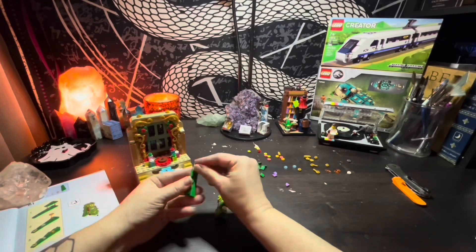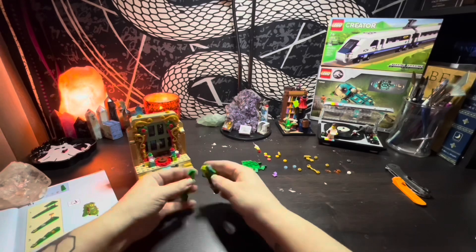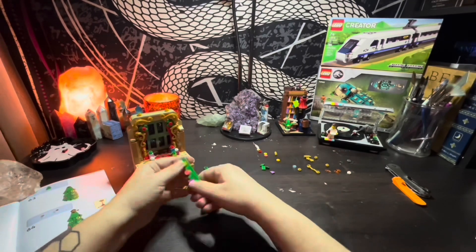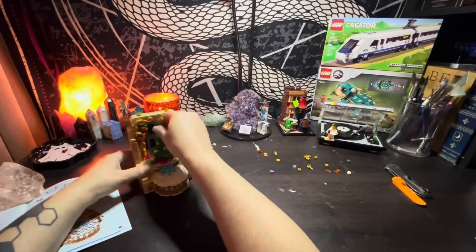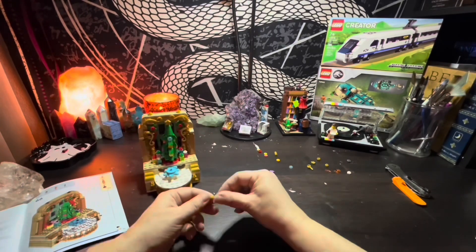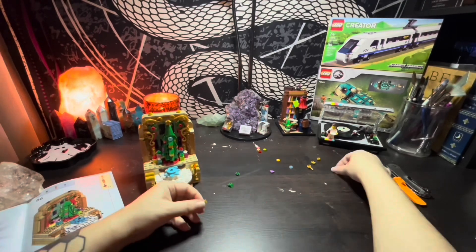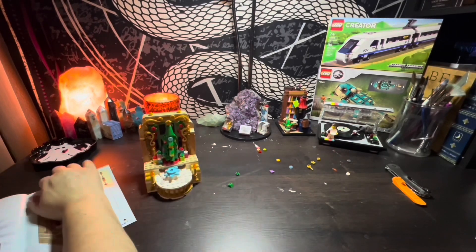Final thoughts? Yes, I have them. I like this set. It was cute, it was fun, it was free, and the end result was very satisfying to see. I think I could totally make this work in my winter village. Thanks for stopping in again, and let me know down in the comments if you've ever modified your LEGO sets by gluing them or painting them.